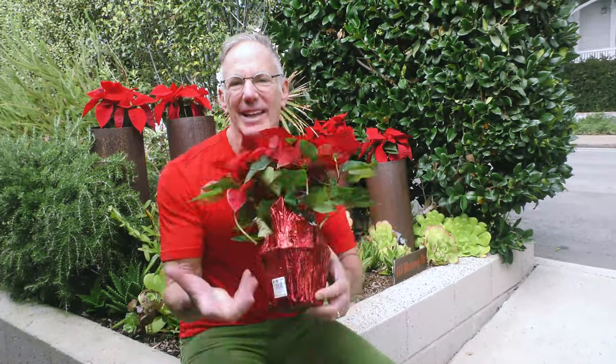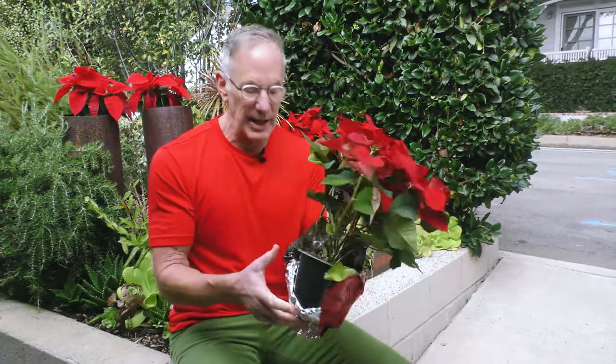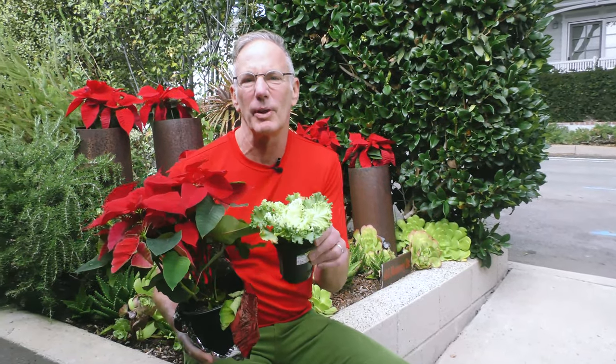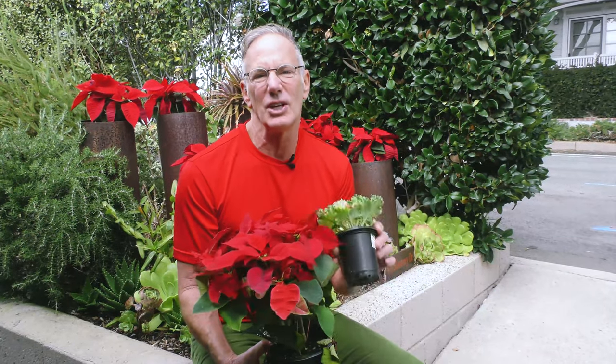I love being outdoors here in Southern California, even this time of year. I love poinsettias, but I can't stand walking up to a front porch and seeing a poinsettia sitting in its foil wrapper, or even more sadly, just sitting in its foil wrapper around the fireplace. Today, I wanna rip the foil off these plants, add a little bit more color with the humble kale plant, and show you how for under 20 bucks you can put some wow spots in your home, garden, or inside the house. Let's get started.